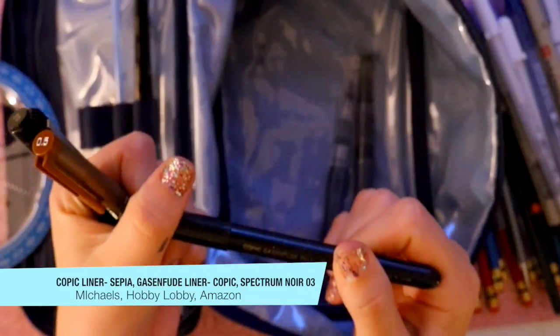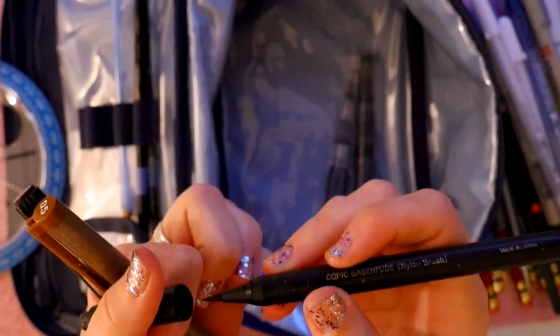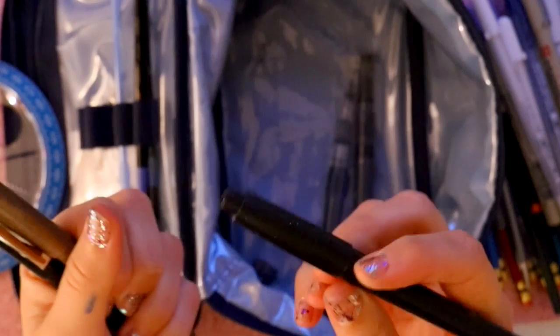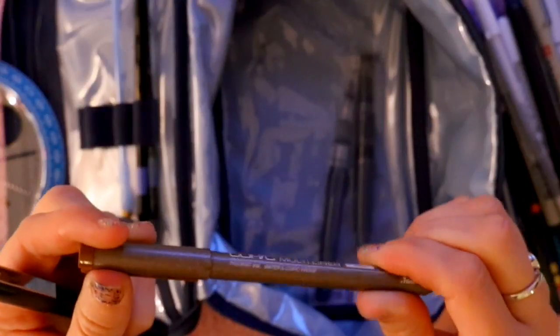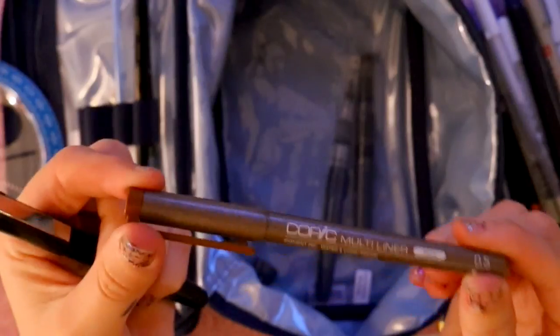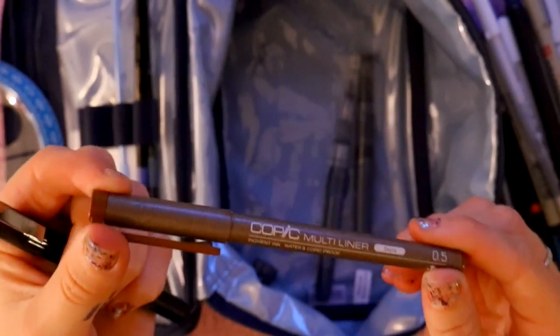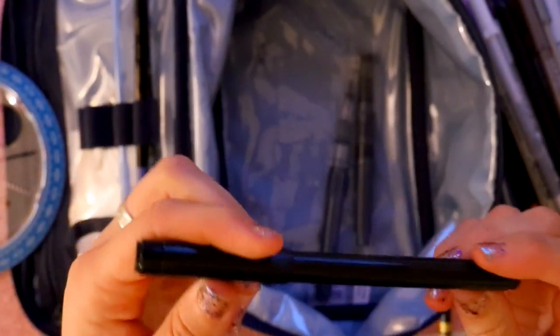This is a nice Copic — I think it's spelled 'gasenfude' — it's a really nice brush tip pen. I'm really obsessed with this one. It's the same one that Jake Parker uses to line a lot of his artwork, so I love having that with me. I also have a Copic multi liner 0.5 sepia-toned liner — really like this for skin lining or lining on tan-colored creatures or characters. I always go to my Copic sepia tone for that.